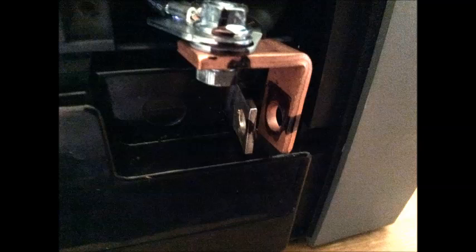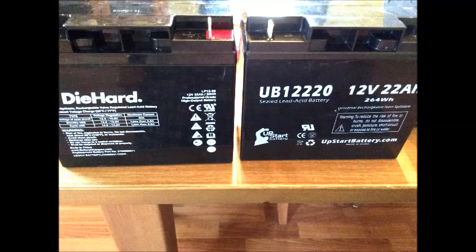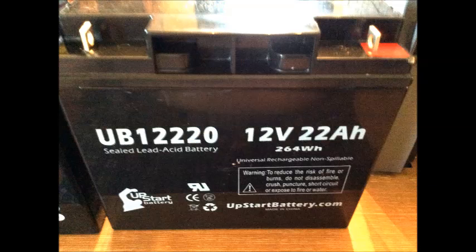I put the bolts aside in a safe place so I can find them again, then removed the battery from the unit. After removing it, you can see it next to the new battery I ordered online to replace it — I have the link for that battery in the description. It's pretty much identical except for the labeling; it's the same shape and everything.